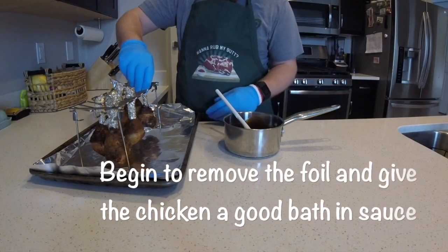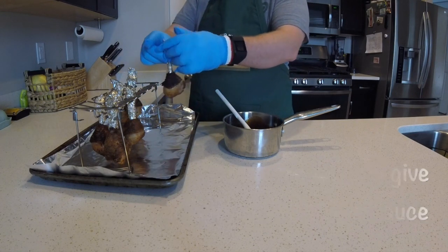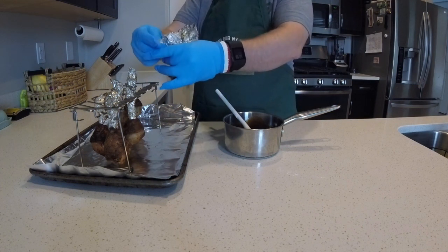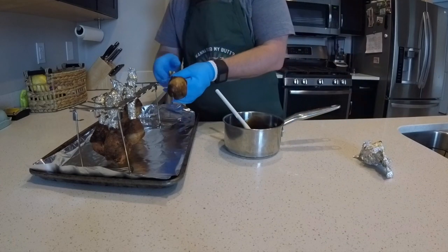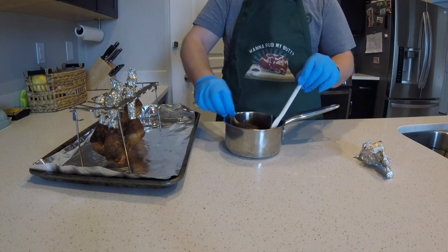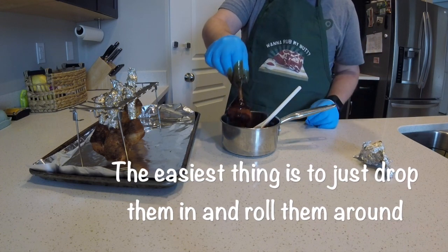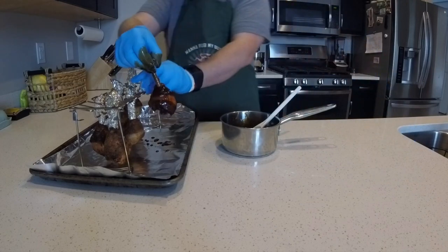This is the messy phase. We're gonna go ahead and unwrap the tin foil — it's kind of a pain because it's all cooked in there, and it gets worse once you get sauce on your hands. The easiest thing to do is just drop them into the pot and roll them around to get them all covered. You want the bone covered as well to help with the overall look.